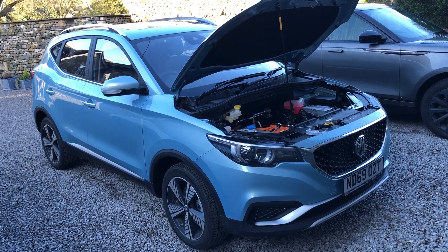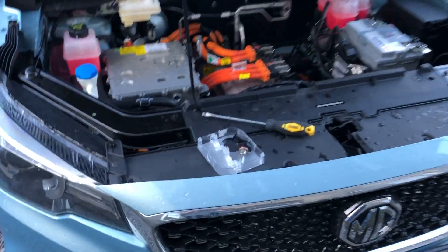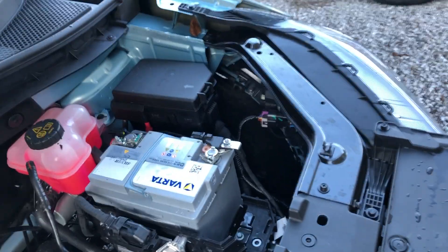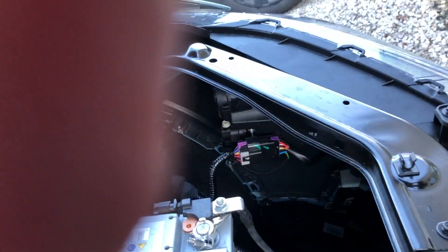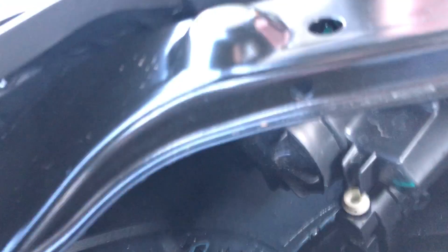I just want to show everyone how easy it is to replace the light bulbs on the MG ZS-EV. I've just done the two light bulbs now. I've learnt a few lessons as I've done it — I've actually snapped the clips off them, but I should have pulled the light bulb out with the wire attached before fitting the bulb. So this is how you do it.